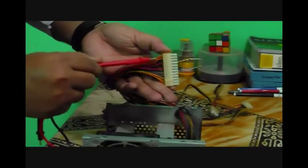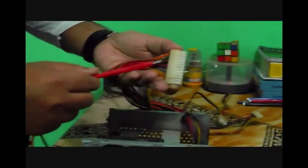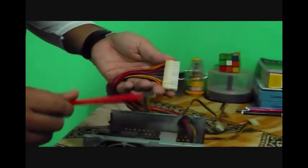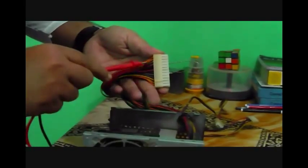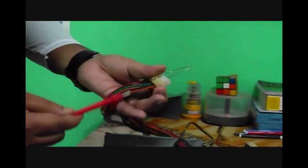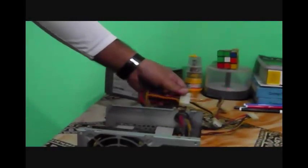You can check red, orange, purple, yellow — whatever — one by one. If each wire of your SMPS is giving the correct voltage, that means it's okay. You don't need to check all four orange wires — just check one. There is only one blue wire and one green wire; for colors with multiple wires like red or orange, just check one of them. If you get the proper voltage, that means your SMPS is totally fine.